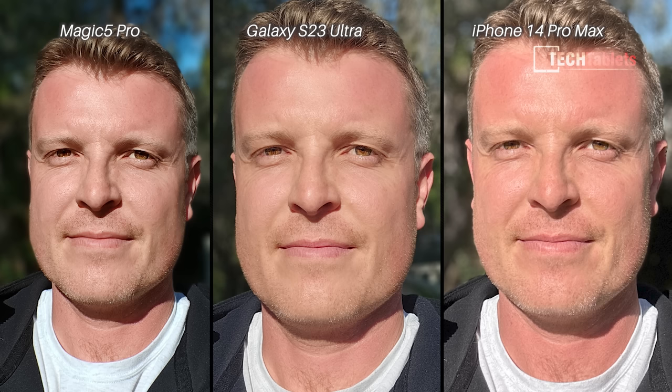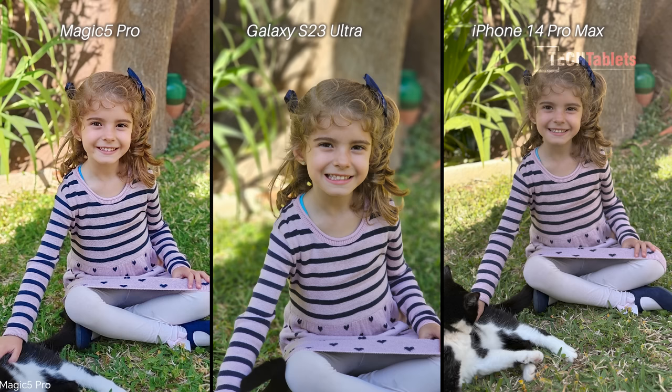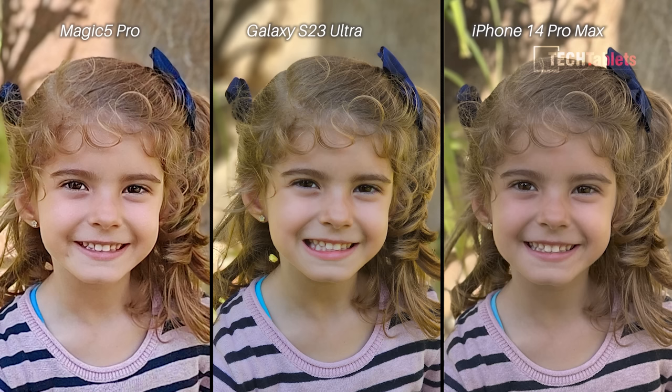Rear portrait mode — all three look very good at first glance, but when you crop in you can see differences. The Magic 5 Pro has a lot of noise and over-sharpening, the iPhone 14 Pro also has some noise. Looking at my daughter's hair, the colors, skin tones, and edge stitching, I think the Samsung looks the best out of these three.